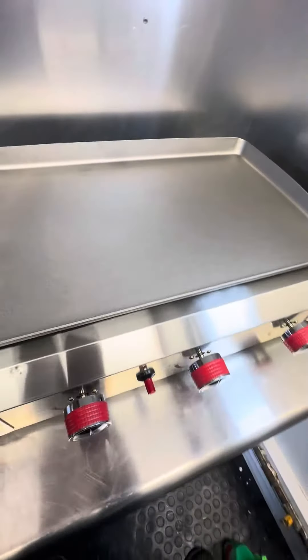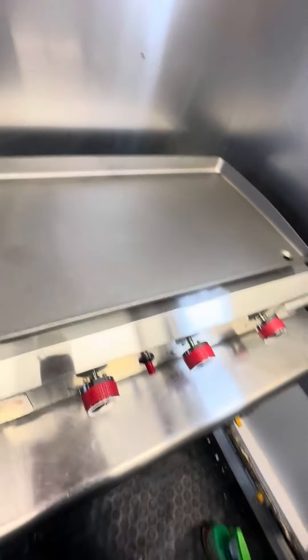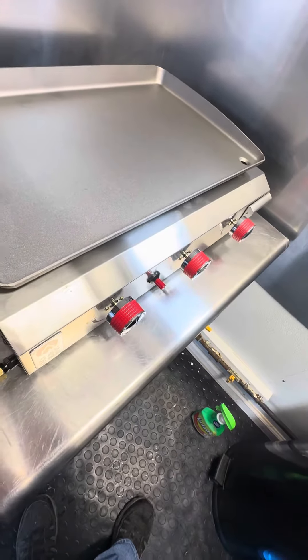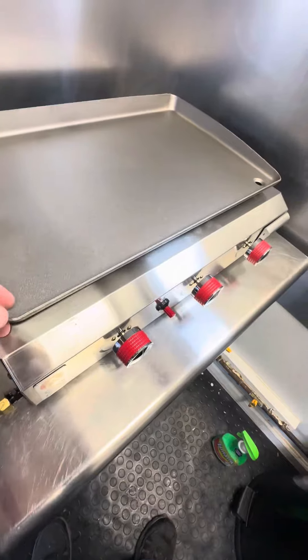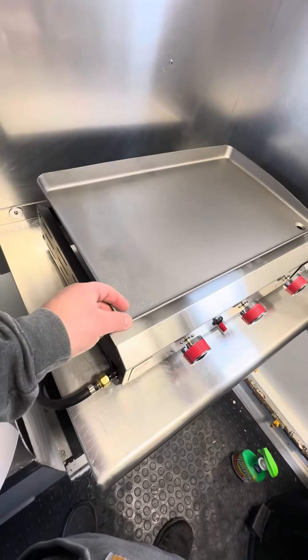$79. I guess you can't complain — even though I'm going to. It's beat up. Nothing is tight. Nothing is straight. The griddle — nothing sits straight.